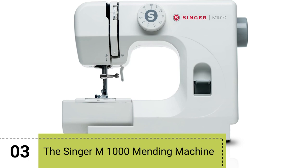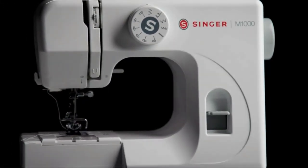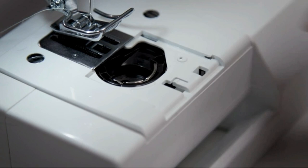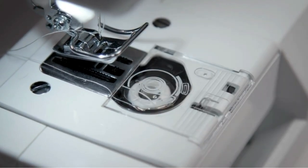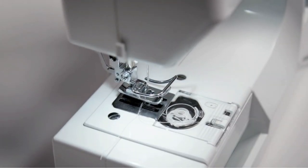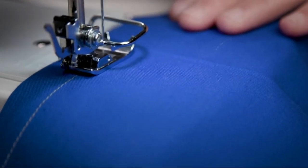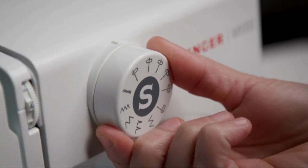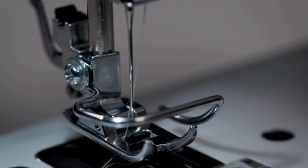Number 3. Introducing the Singer M1000 Mending Machine Small, a lightweight, portable sidekick perfect for sewists on the go. The Singer M1000 boasts an easy-to-insert, top-loading bobbin system, streamlining your threading process for quick and hassle-free sewing. This machine offers multiple stitch options and allows you to control the needle position. With 32 stitch applications, from zigzags to blind hems, it's versatile and adaptable to various sewing needs. The preset stitch length and width make it user-friendly, even for beginners.